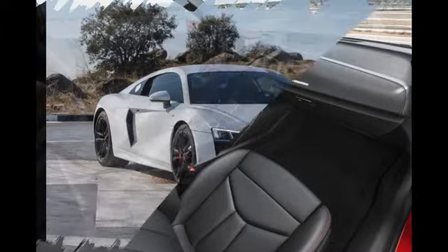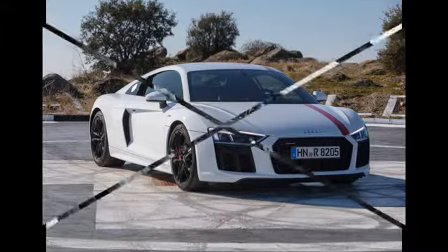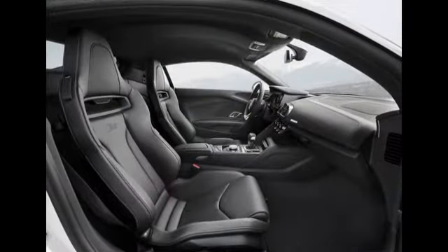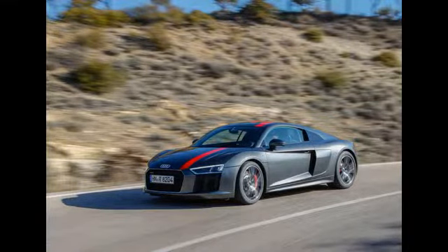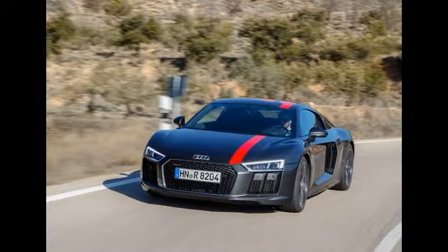There's now the R8 RWS. Those three letters stand for rear-wheel series, which means that, yes, this mid-engine sports car is rear-wheel drive. This marks a radical departure for Audi — you'll have to delve into the company's very earliest days in the 1920s and 30s to find a car that wasn't front or four-wheel drive. So why now?